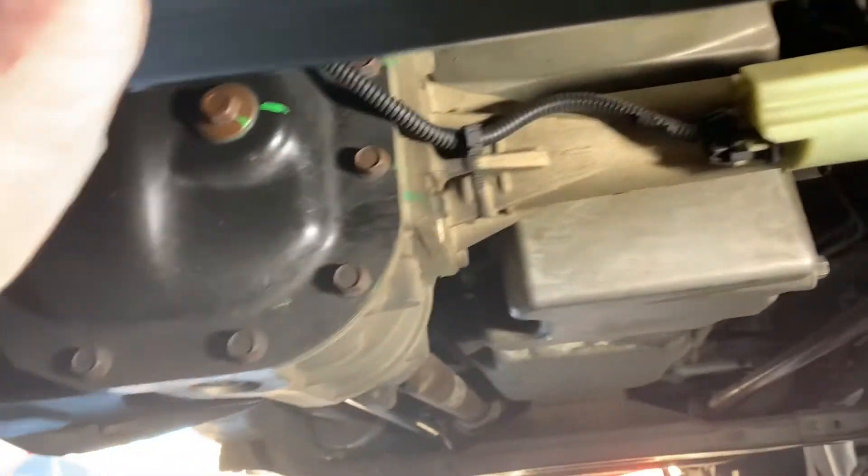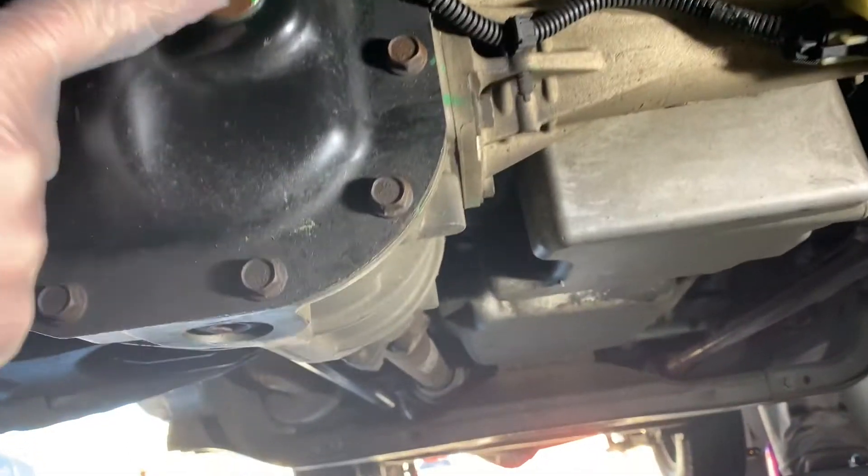Hello and welcome. Let's get started. First, of course, locate your front differential. It's right at the front of the truck, hard to miss.